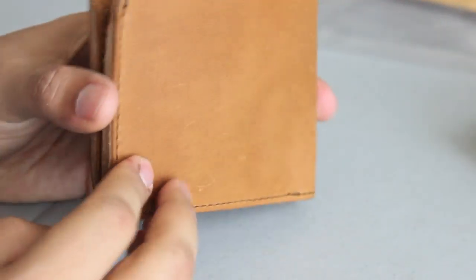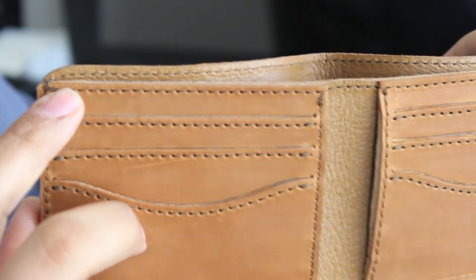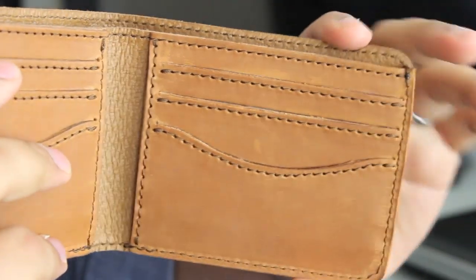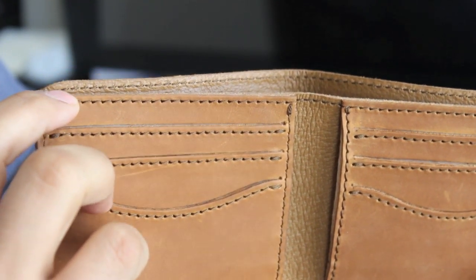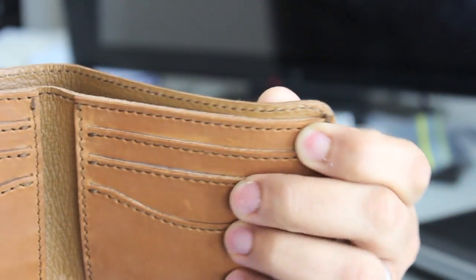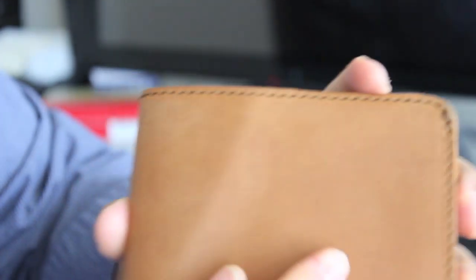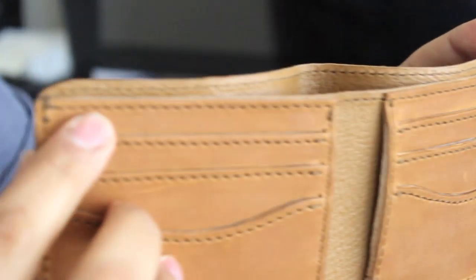I'm actually going to be returning this because there is a pretty significant defect. This shadow and the leather not lying flat is caused by the way it's cut and sewn together. You can see this edge right here is higher — the distance from the thread to the second piece of leather on one side is almost non-existent and nearly overlaps, whereas on the other side there's a much larger distance. Because it's sewn at different heights, it's not allowing the leather to lie flat when closed, causing this large crease. I thought it was from shipping but it's actually the way it's sewn.